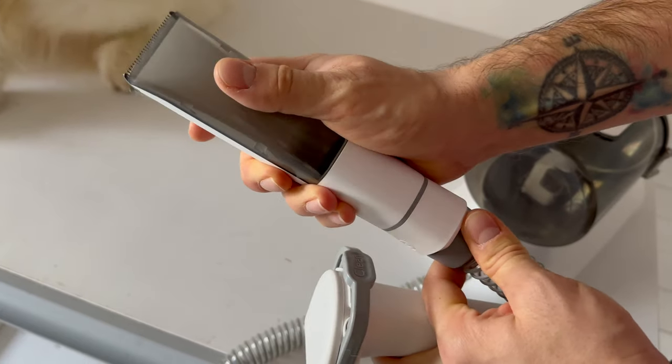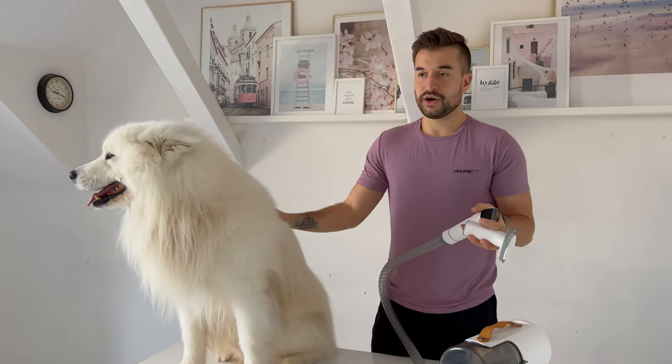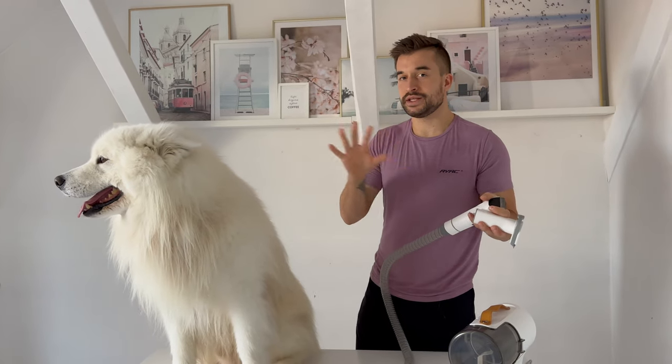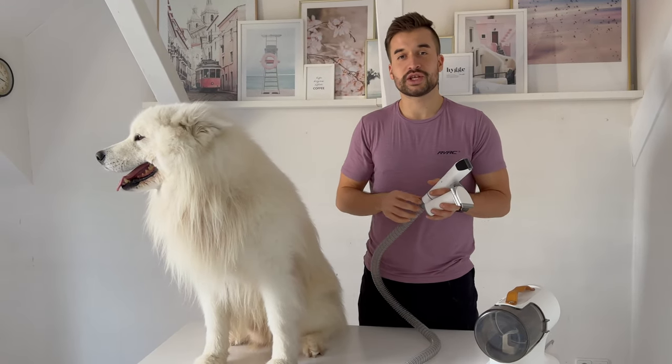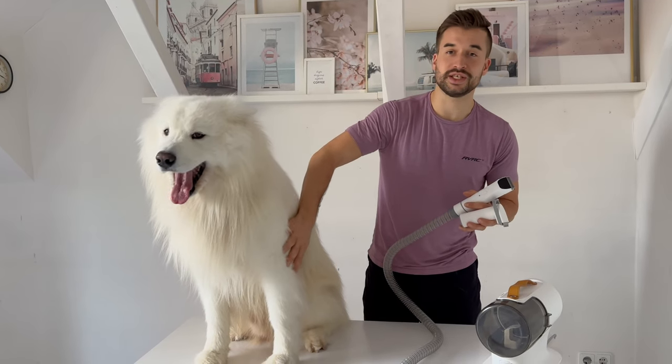Next up I will change to the shaving attachment. A little side fact: you are not supposed to shave a Samoyed at all, because even if it's hot in the summer, his fur actually works as protection against the heat, so if you shave him he will actually suffer more.